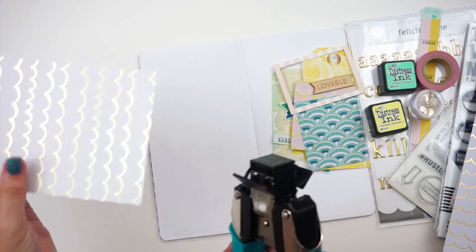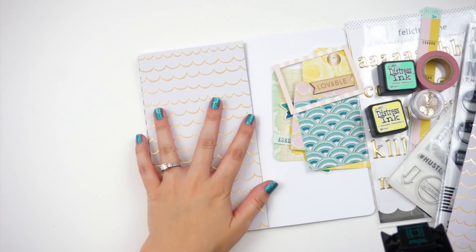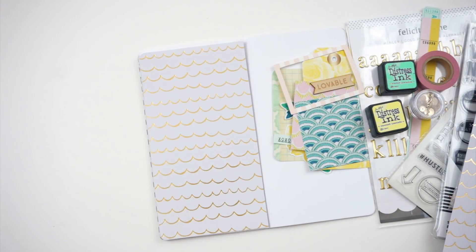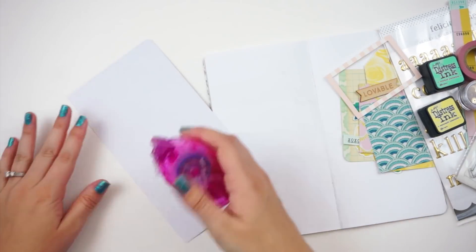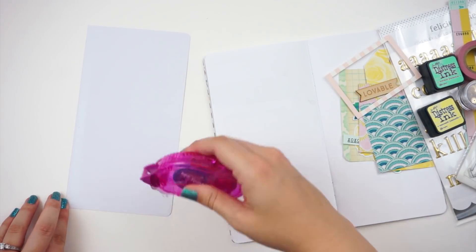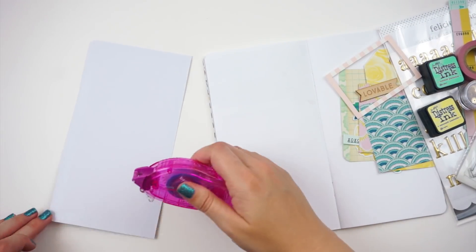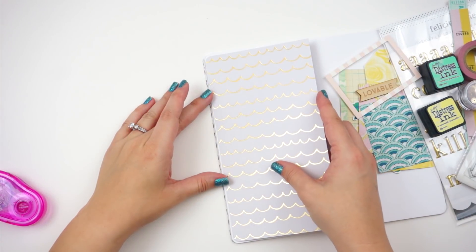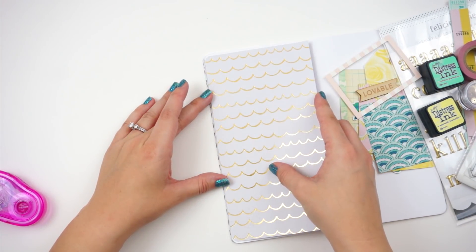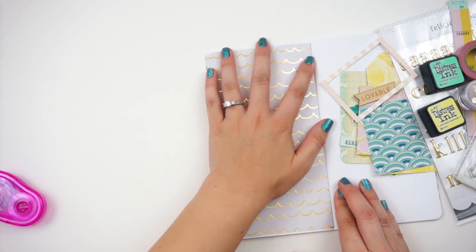I also grabbed some products from the Felicity Jane kit for the month of March. I have this gold foil paper here from the Carousel collection and it looked like waves. Since the photo is a photo of my kids going fishing with my dad, I wanted to incorporate that without it being overly campy or outdoorsy. I still wanted it to be girly and so this paper was perfect for that.